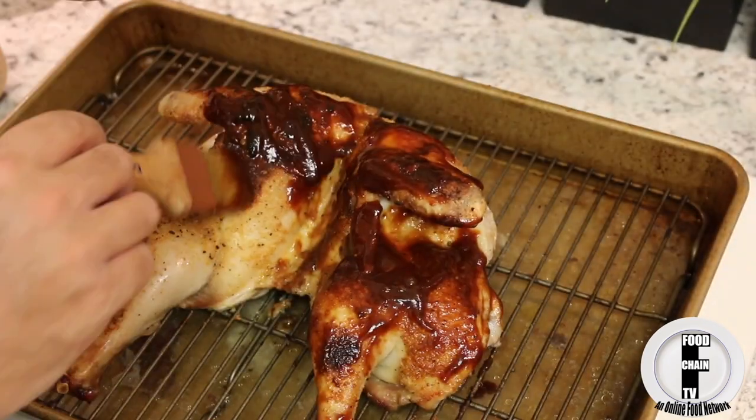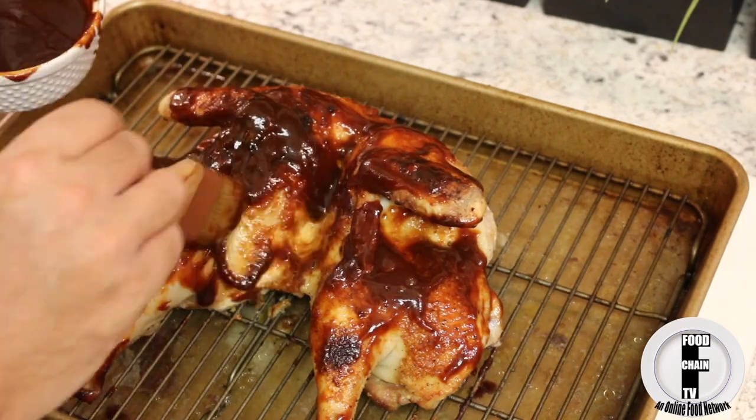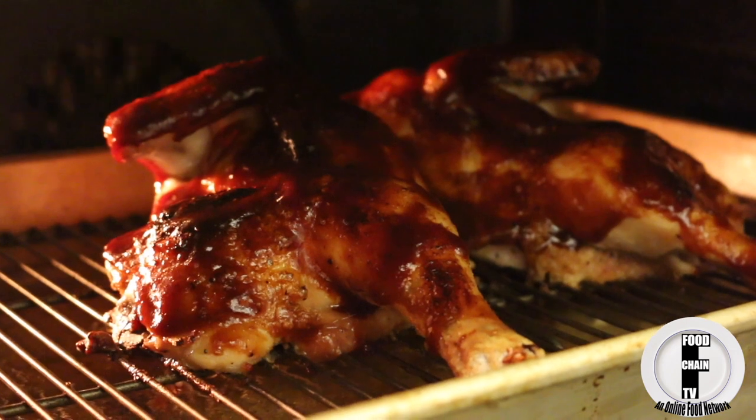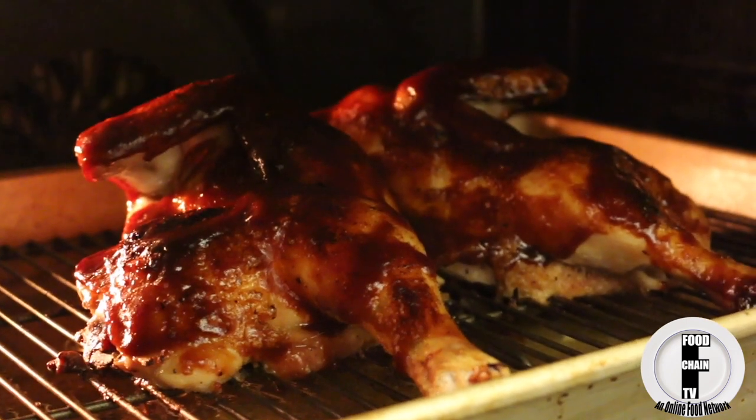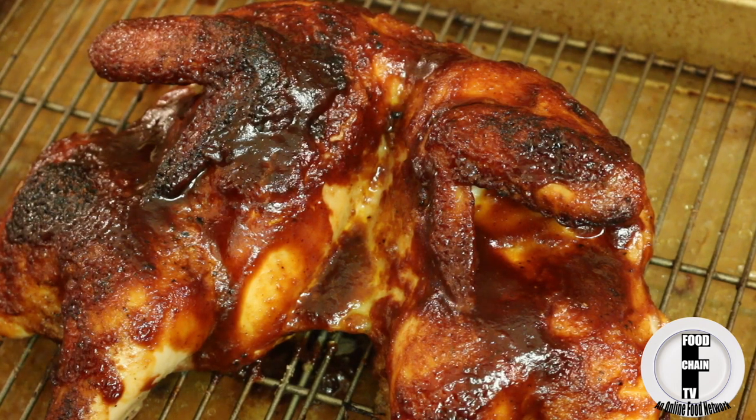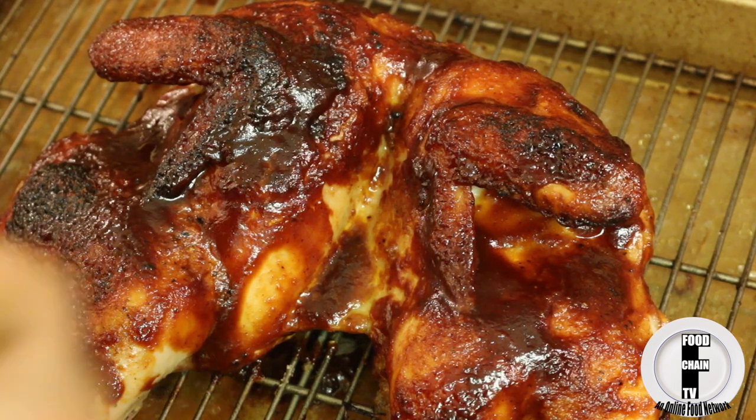Now as soon as you see the sauce caramelize in the oven, take it out and put another layer on it.